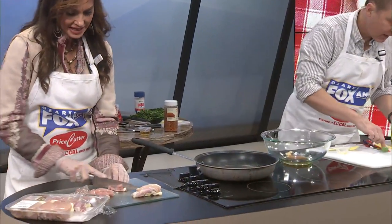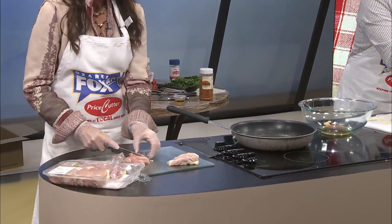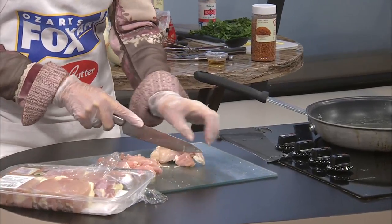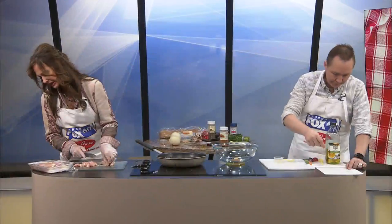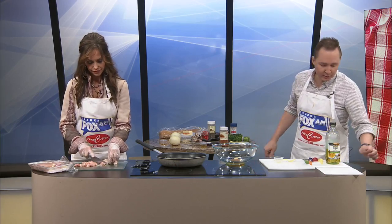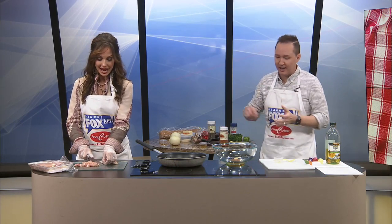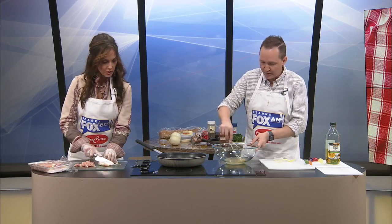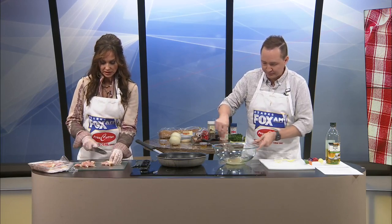How much chicken did they say? It says almost four pounds. Oh, we only need one and a half. I knew it! I was like, wait a minute, that did look like a lot.